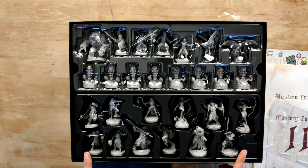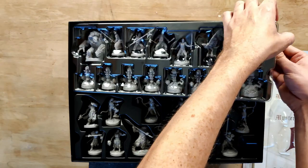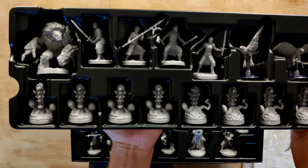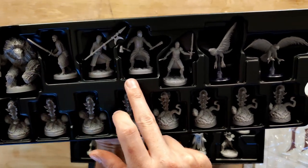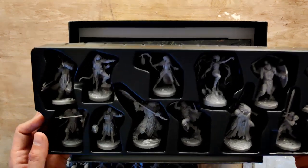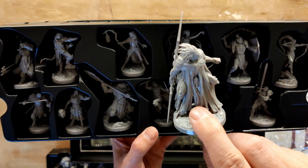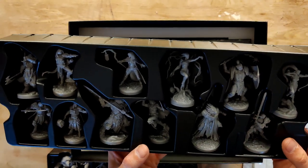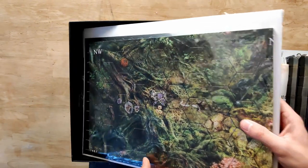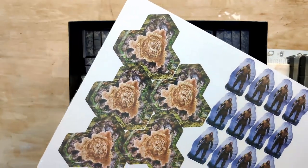It seems like we have the different characters down here, plus some companions and what are probably monster tokens. We have a golem, some different soldiers, some hawks, some plants. For all the different characters we have different models as well — quite big sculpts. I do like the idea that they come pre-assembled but you can exchange the weapons. Then we have the cardboard: the player board, some different tokens, and these are probably the trees we saw in the terrain pack.